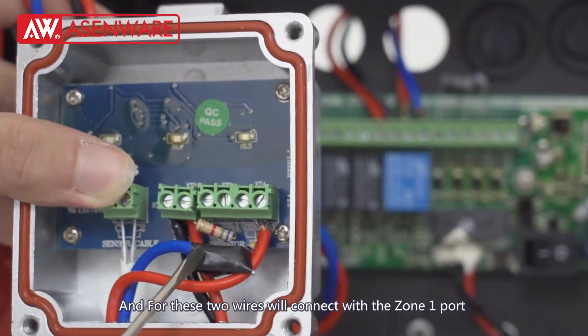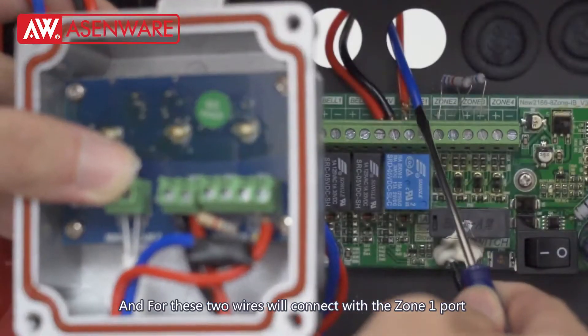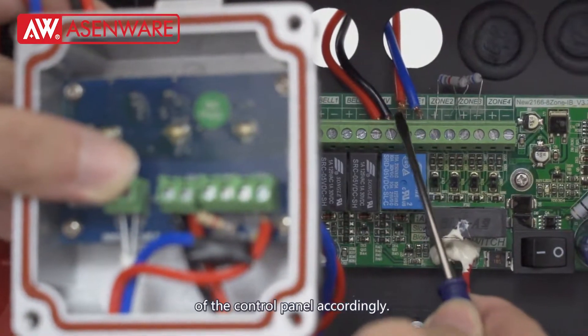And for these two wires, we connect with the Zone 1 port of the control panel accordingly.